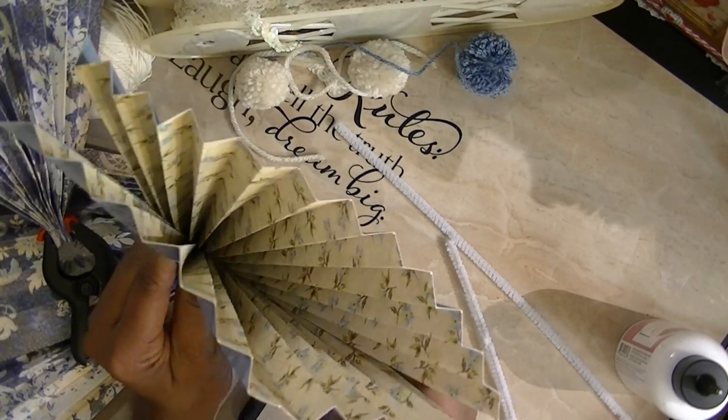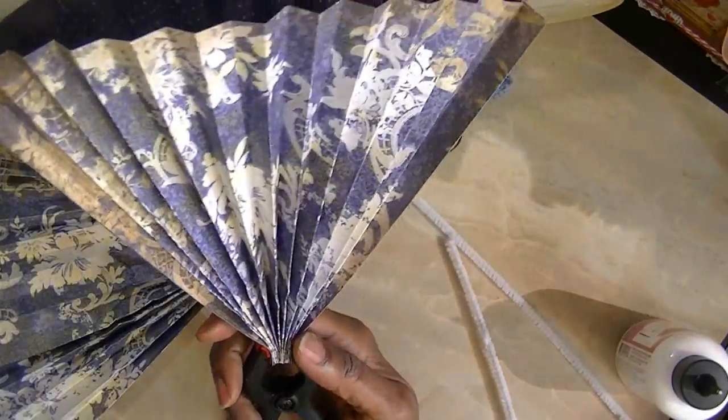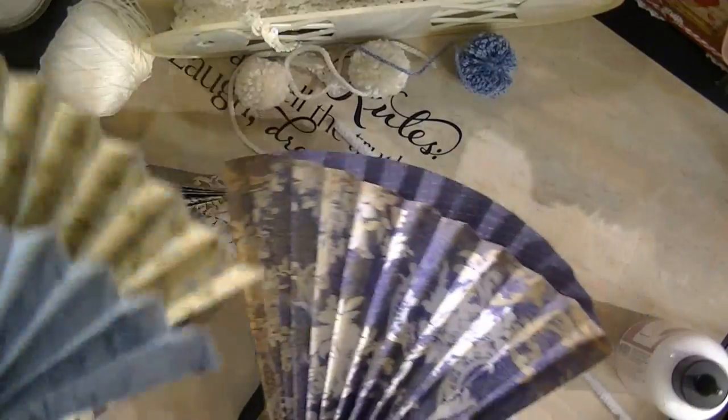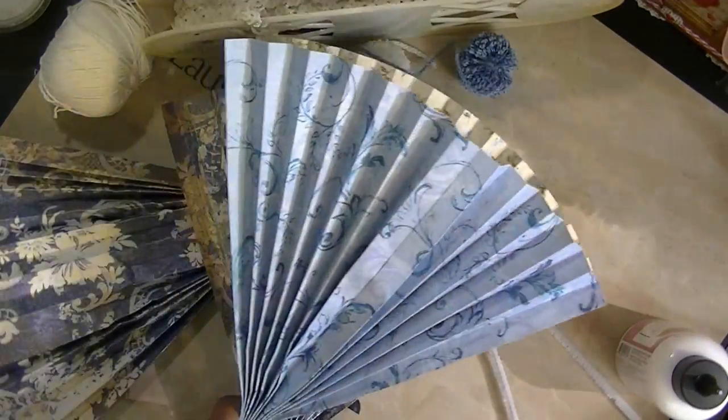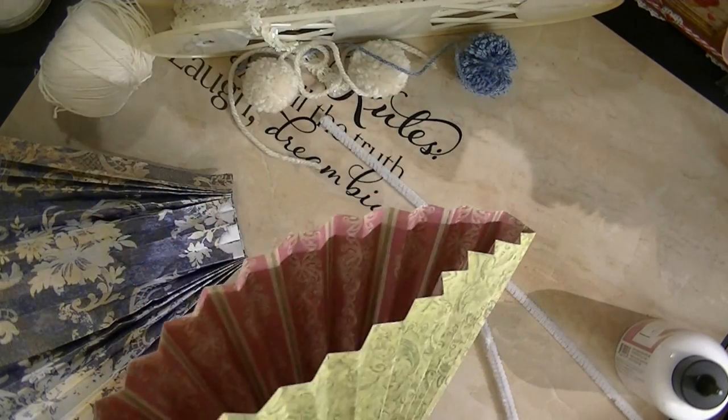Then after it dries and you do your ends, you put it together and you end up with this — and then you can go ahead and decorate it. So far I have this one to make, this one, and this one. I think I'm gonna be sitting here making these all day long and decorating them as I go.